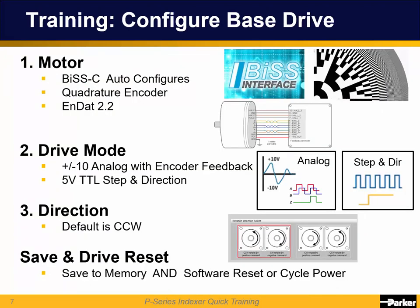When you're ready to configure the drive, there are three main settings: the motor, the mode for the drive, and the direction. The P-Series motors and the new MPP with the 4B automatically send the motor information to the P-Series drives on power-up. The MPP with the 4B needs firmware version 2.04 or higher but can be updated in the field.